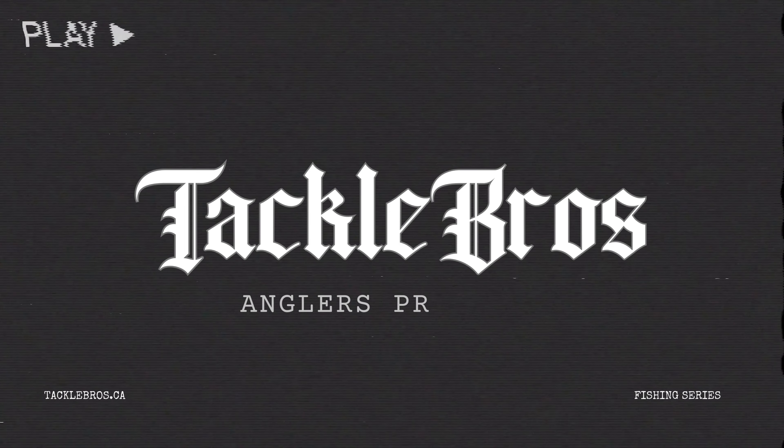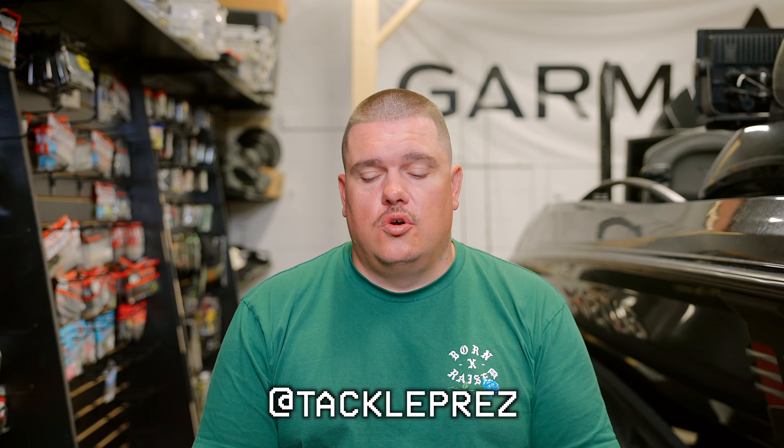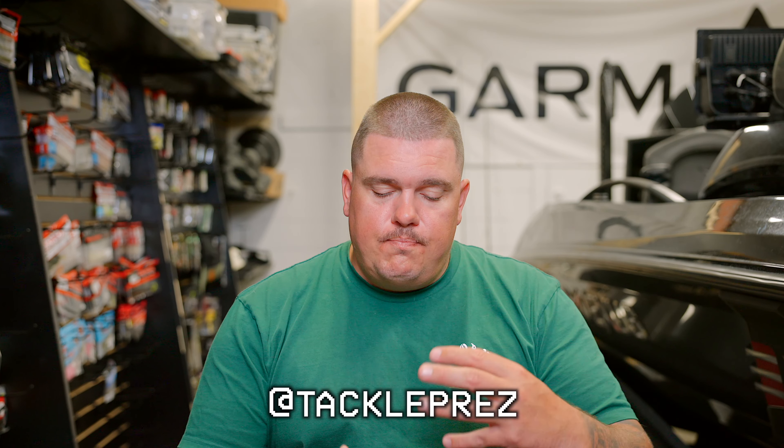Today we're going to go over some under-the-radar baits that I think could improve your fishing if you're fishing high-pressured areas where people are throwing similar stuff, or maybe just need to throw something a little bit different. How's it going guys, Travis here from Taco Bros, and today I've got a few baits that I think could improve your fishing with small changes.